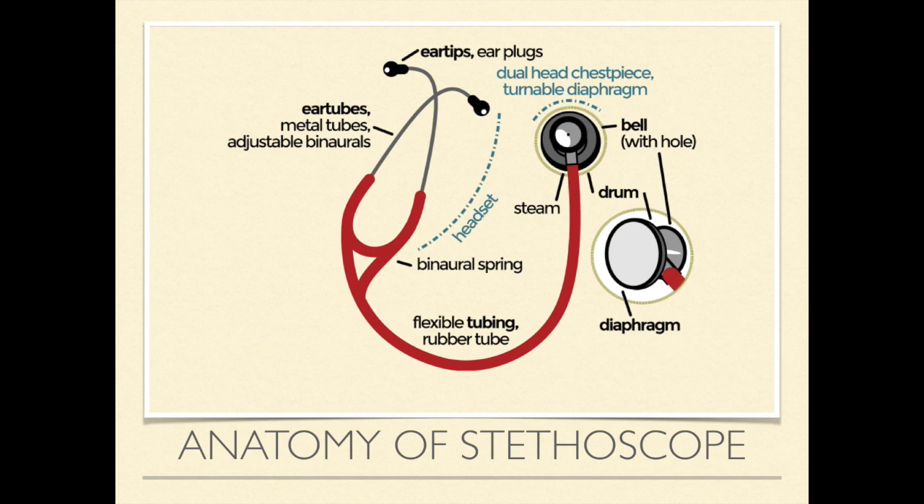The other part we use all the time — the part we listen with — has two sides: either the diaphragm or the bell, or sometimes just one side. The ear tubes are made of metal and are adjustable, allowing you to fit them to your head by squeezing or expanding them. The ear tips or earplugs are the parts that go into your ear canal for a proper fit.